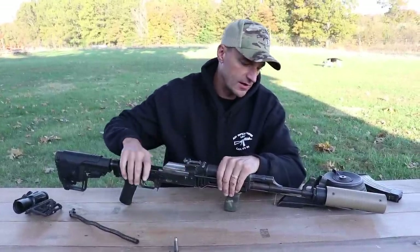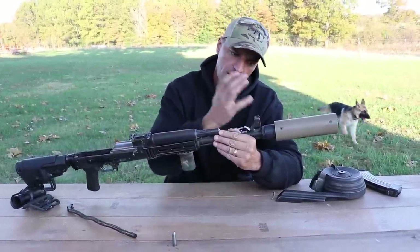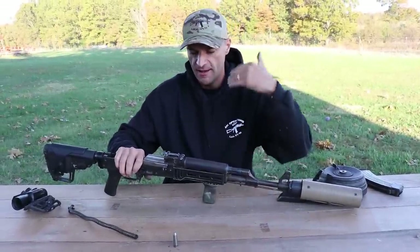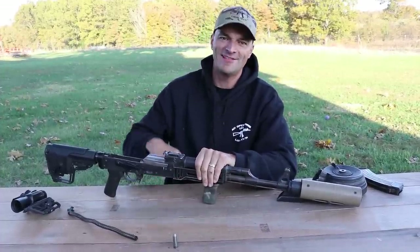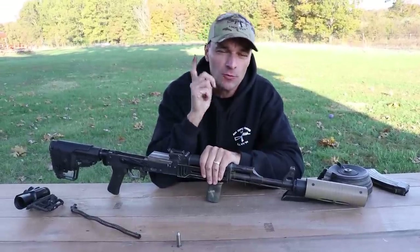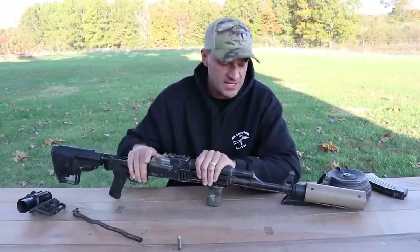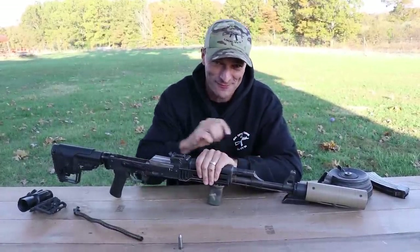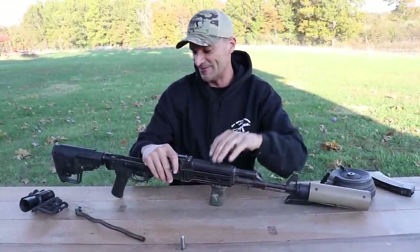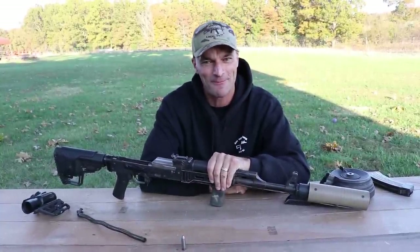Congratulations to OSS suppressors — fantastic performance on your can; this setup really works great. The accuracy is outstanding as well. We will have one more final episode about the Zastava ZPAP — that will be the giveaway, so do not miss that episode. Big thanks to the folks from Atlantic Firearms, big thanks to the folks from CS Spec for providing those floor plates. Everyone, thank you for watching, thanks for being with us, and thanks for supporting AK Operators Union.